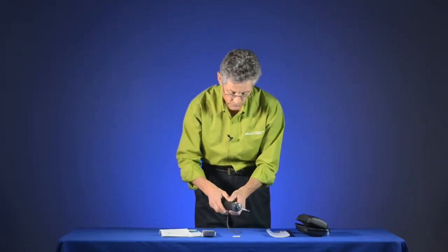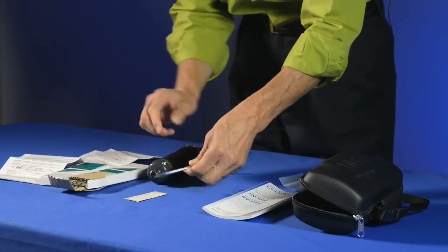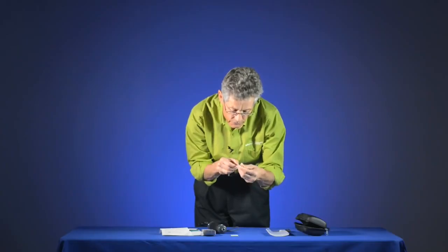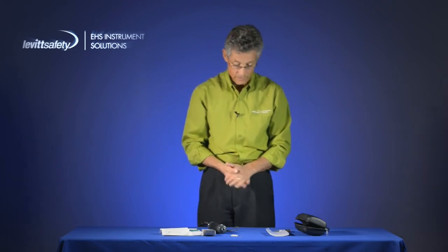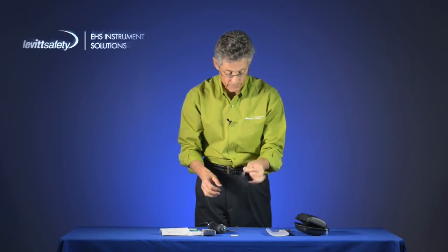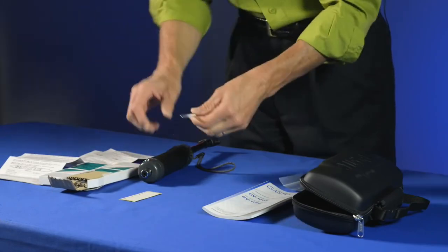Once the pump stroke is completed, remove the tube from the holder. The GAS-TEC tube now reads a concentration of about 1,000 parts per million, so we know with confidence that the concentration of carbon dioxide is 1,000 ppm right here and right now. That's how you use the detector tube system. The used tube can be disposed of, and you can take another sample in another location if needed.